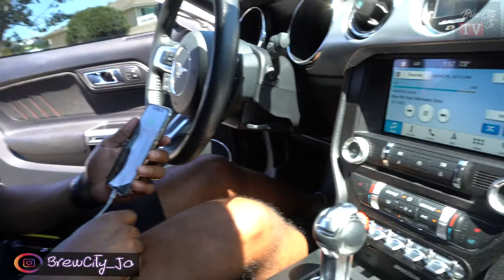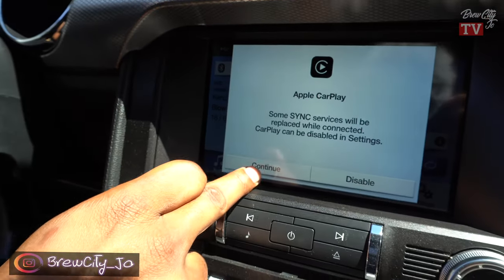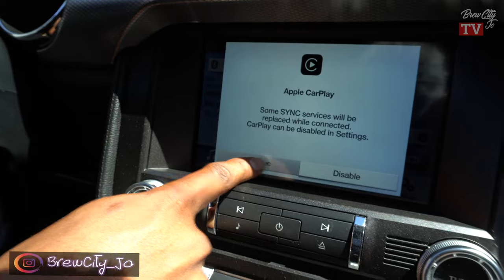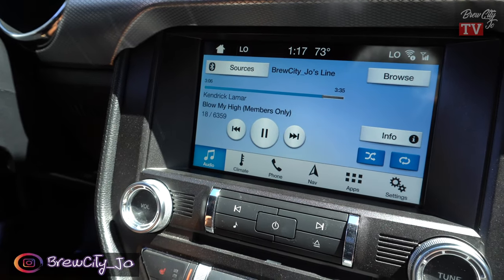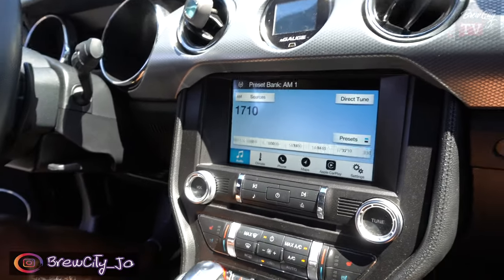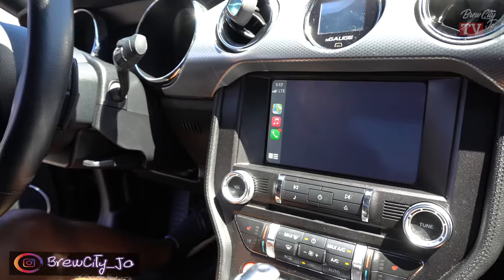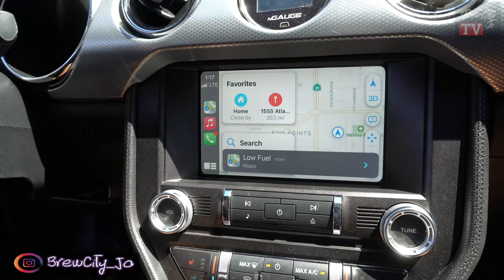Here's the moment of truth — let's see if this works. Boom, we got action! Apple CarPlay — agree. Finish setting up Apple CarPlay. Allow. And there we are, we upgraded! I need some gas in my car, but that's about it — we're all upgraded.